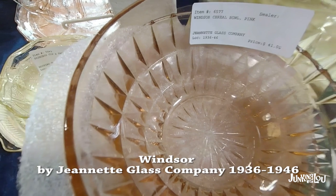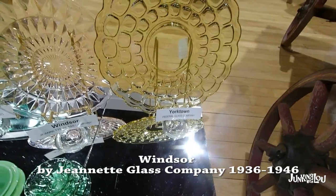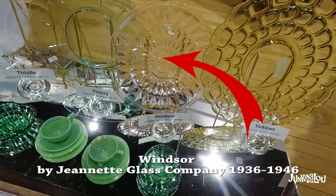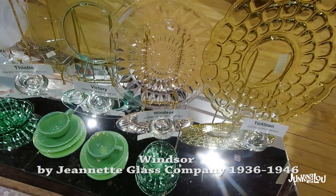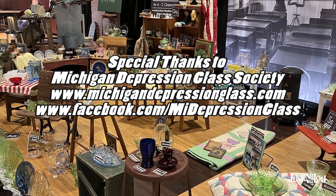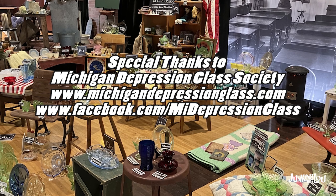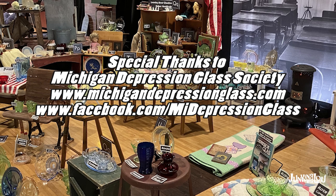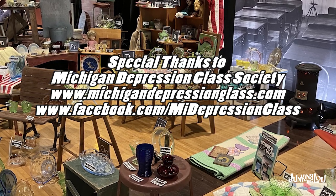This is called Windsor by the Jeannette Glass Company, made from 1936 to 1946. There it also is with the arrow, and you see it in the plate lineup they had at the Depression Glass Show. And this is the end of our show. There are a lot of patterns we didn't get, but we tried to cover as much as we could. I hope you all enjoy it and maybe learned a little something. This is Lou from Lou's Antiques and Collectibles — thanks for watching, everybody.